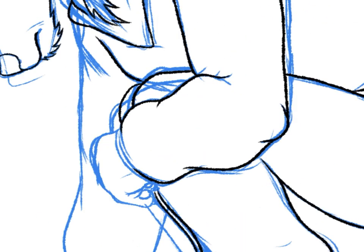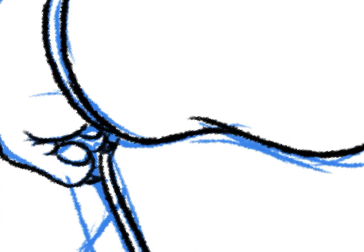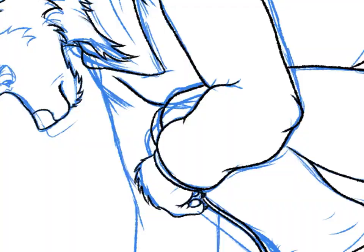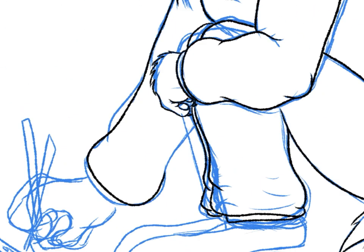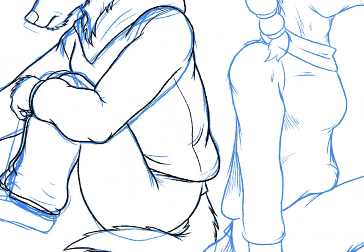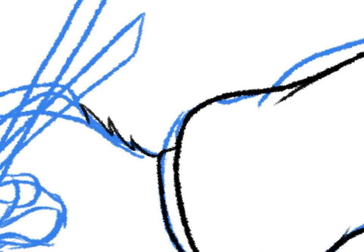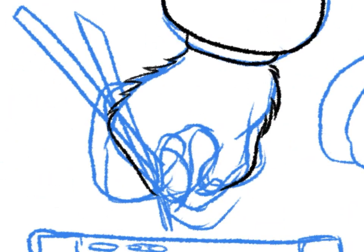In some places there's an indication of overlap, where one part of the sleeve, for example, the line continues, and then another line starts just before that line ends and goes off in a different direction. That's how I indicate some depth to the fabric.